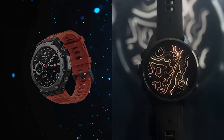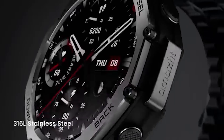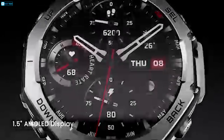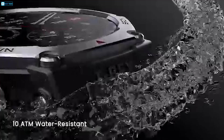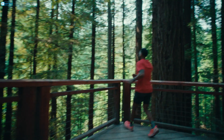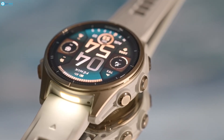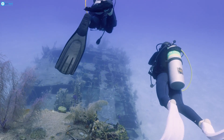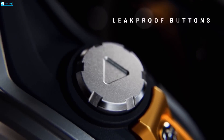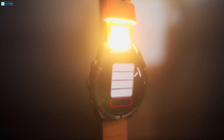Both the T-Rex 3 and Fenix 8 are built to endure extreme conditions, but let's break down their differences. The Amazfit T-Rex 3 sports a rugged design with a new stainless steel bezel that offers solid protection for its 1.5-inch AMOLED screen. It's water-resistant up to 100m, making it ideal for outdoor enthusiasts who need durability on a budget. Meanwhile, the Garmin Fenix 8 offers even more premium materials — you can choose between a steel or titanium bezel — with a water-resistance rating of 40m, it's dive-ready, something the T-Rex 3 doesn't offer. The Fenix 8 also integrates leak-proof buttons and even a built-in flashlight for nighttime adventurers.